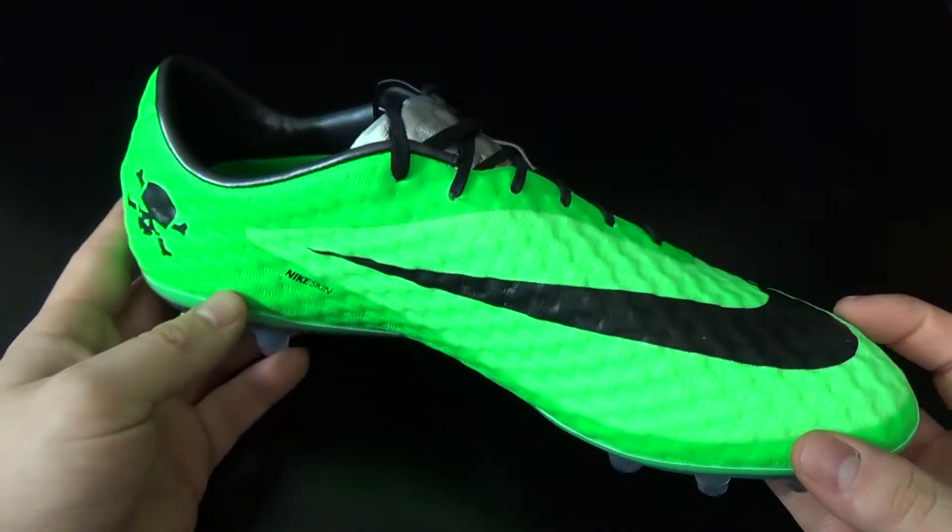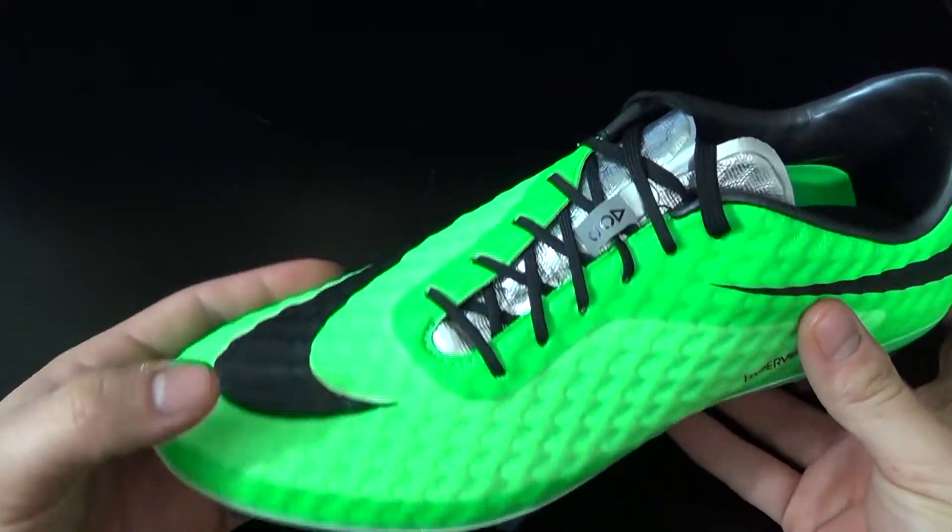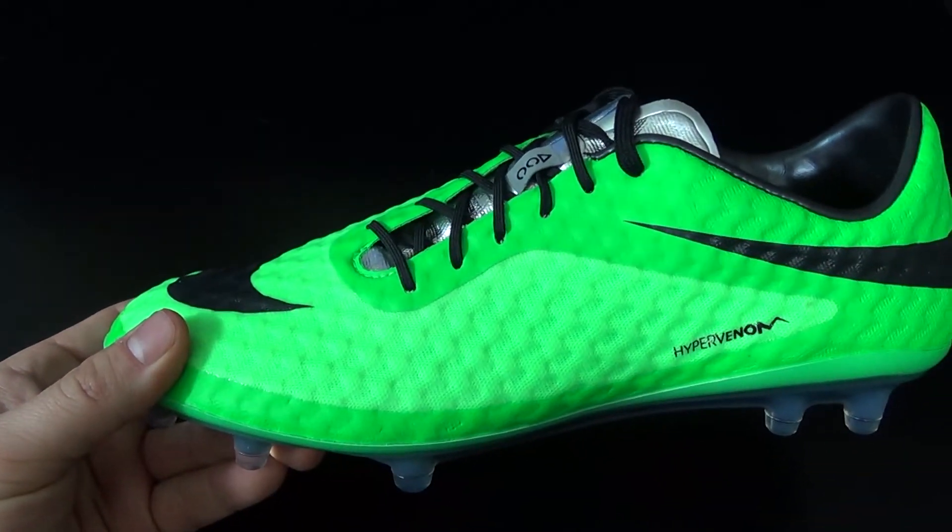For $225 retail, this boot is definitely one of the best out there on the market.